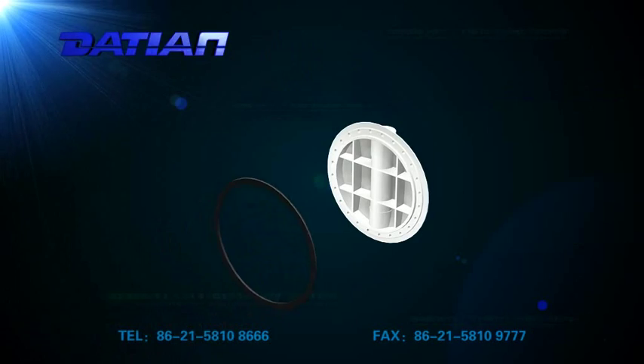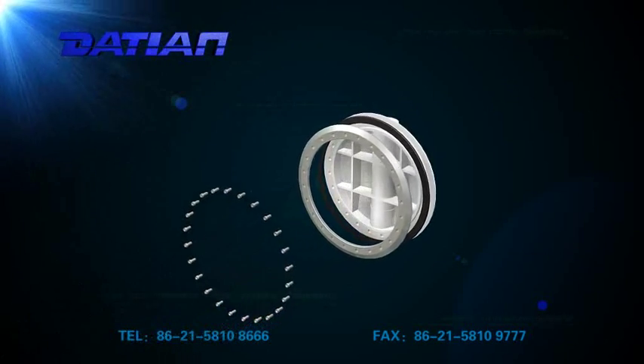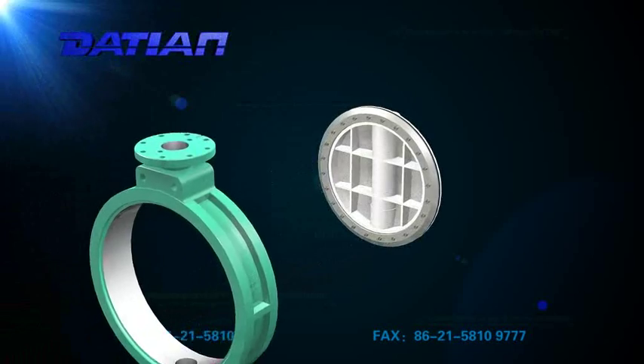The butterfly plate is in frame structure with high strength, large flow area, and little resistance.